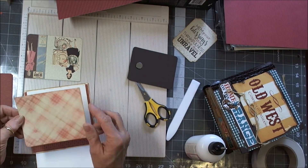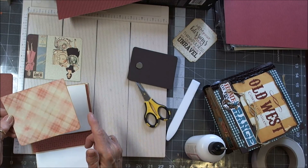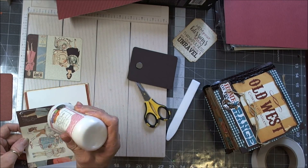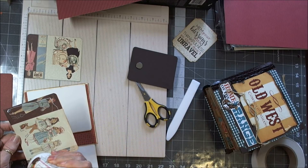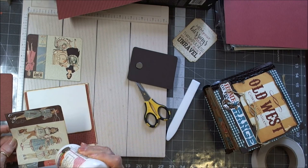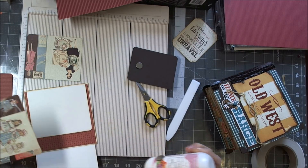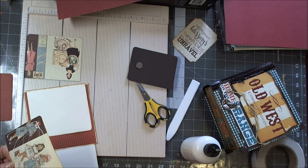Let's put these on — I've inked around and corner chomped with the quarter inch corner chomper on the edges. Then I'm just going to glue all the way around. This Authentique paper is absolutely stunning — it is such a nice heavy weight paper.